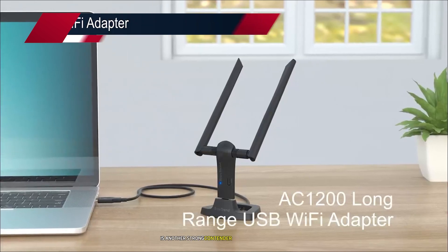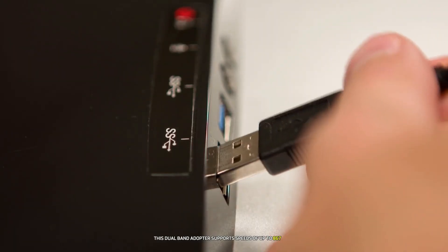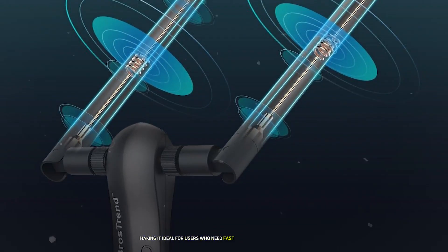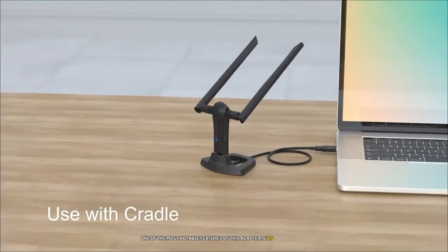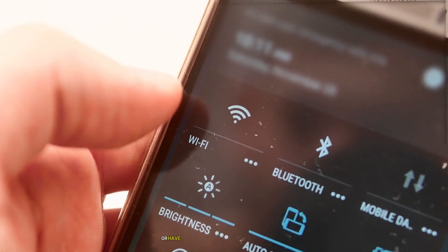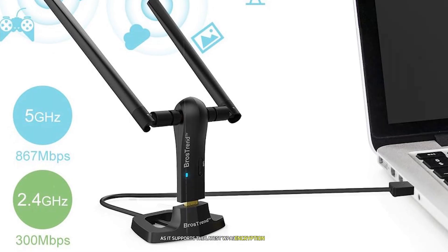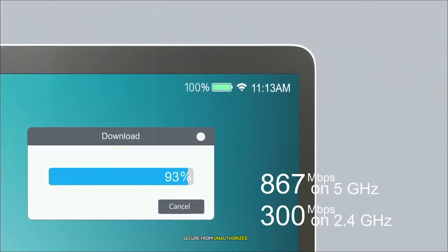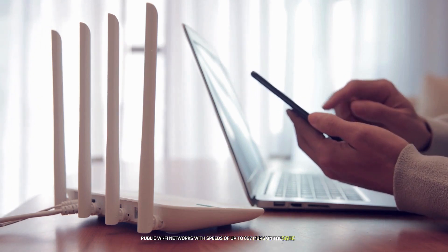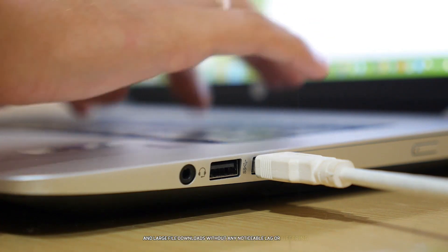Number 6: the Prostrend Wi-Fi adapter is another strong contender in the budget category, offering more robust features than many similarly priced models. This dual-band adapter supports speeds of up to 867 Mbps on the 5 GHz band and 300 Mbps on the 2.4 GHz band, making it ideal for users who need fast internet speeds for streaming or gaming. Its two external high-gain antennas provide enhanced signal strength and coverage for users located far from their router.